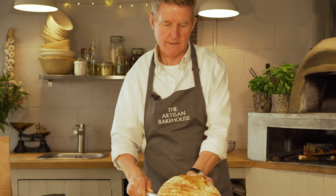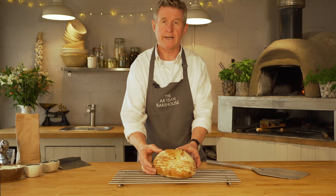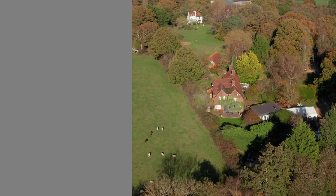Wow, look at that — fantastic oven spring, beautifully baked. So now the best thing to do is just let it cool and then you can slice into it with that nice crunch, slather it in butter, and really enjoy it.